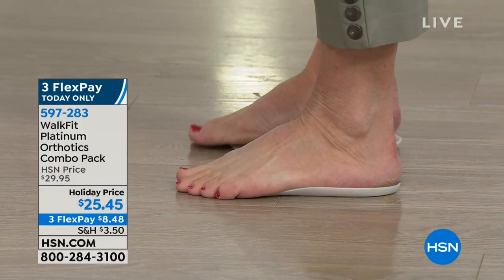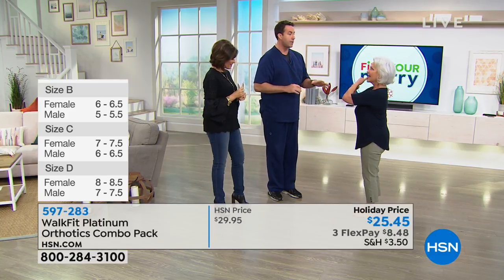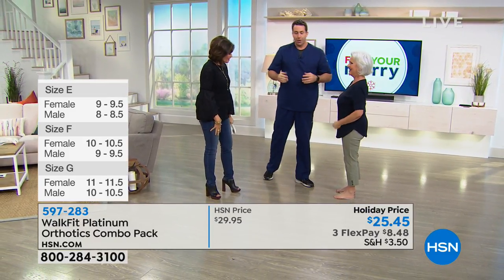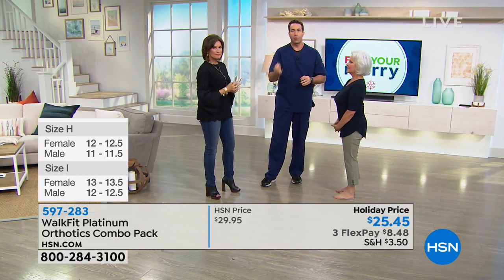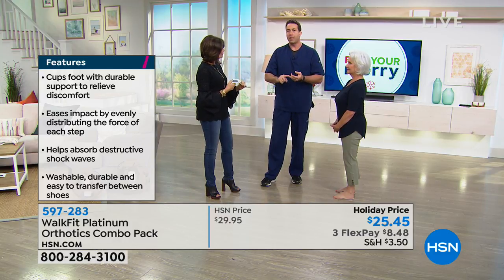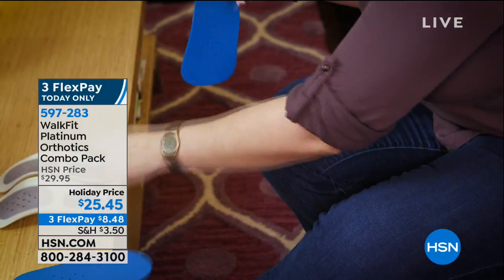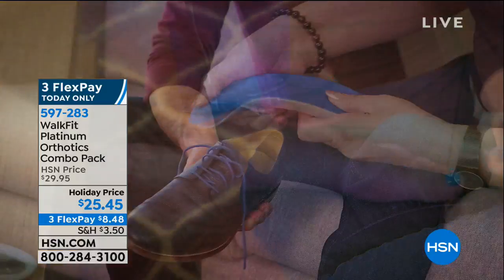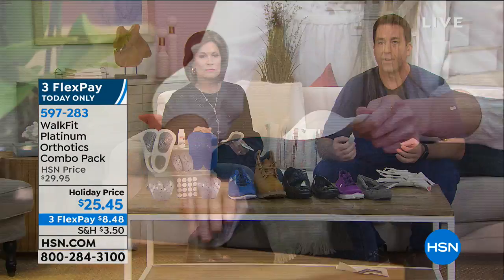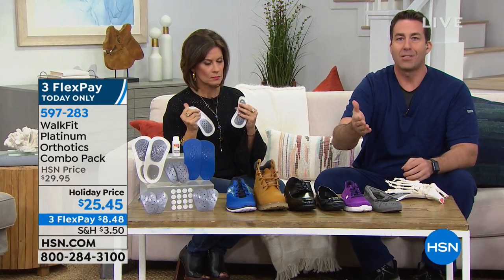It's because what WalkFit Platinum does, like no other product in the orthotic business, is actually balance your feet. It evenly distributes your weight and gives you that instant arch support. You can customize that to low, medium, and high with those included inserts. Gradually over time I've graduated from low up to medium and now to high. I also change my insert based on what type of shoe I'm wearing. It's a good idea to get two pairs so you can have different inserts in different shoes.